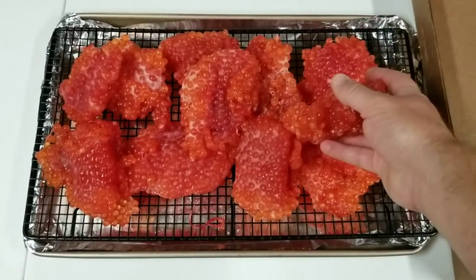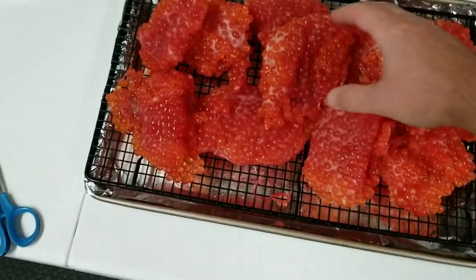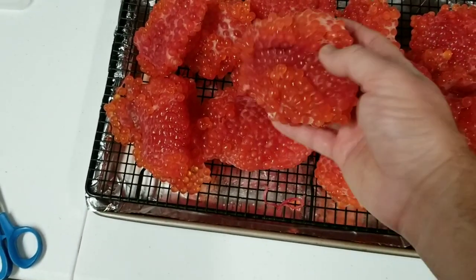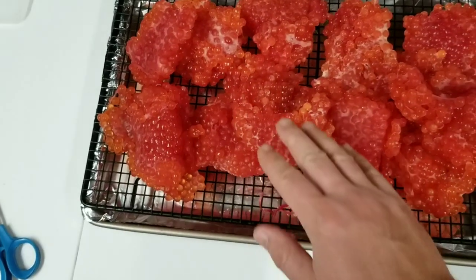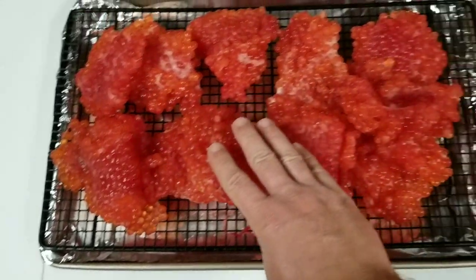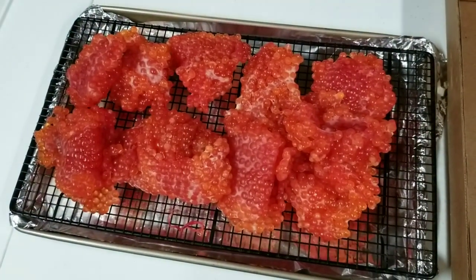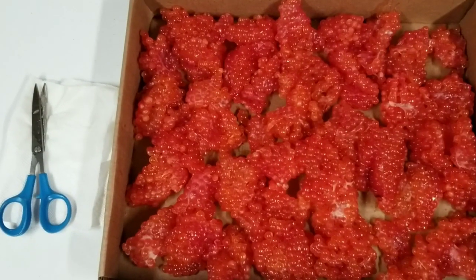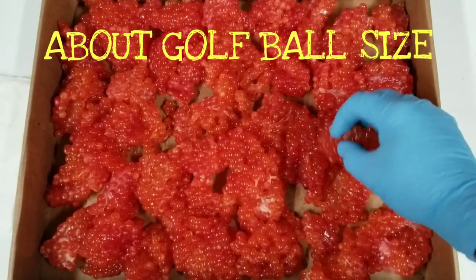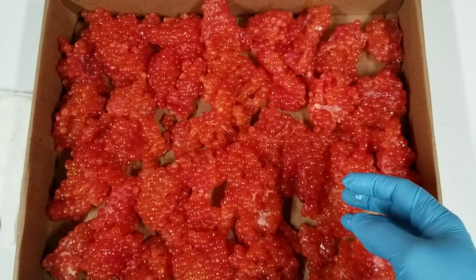The eggs have been sitting in the fridge for 24 hours on these racks to dry. This is two racks worth — they're real nice right now, perfect. They're cured up, a little sticky but not too bad, nice and firm. We're going to cut these into usable size chunks and sprinkle a little more borax on them before bagging them up.